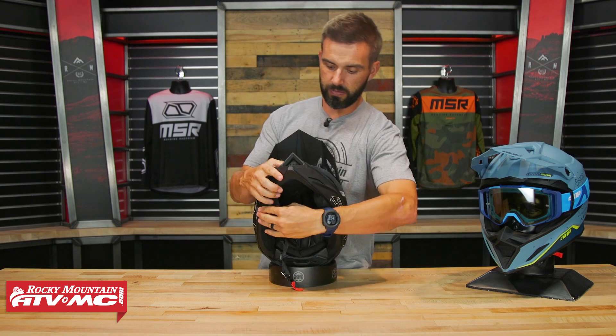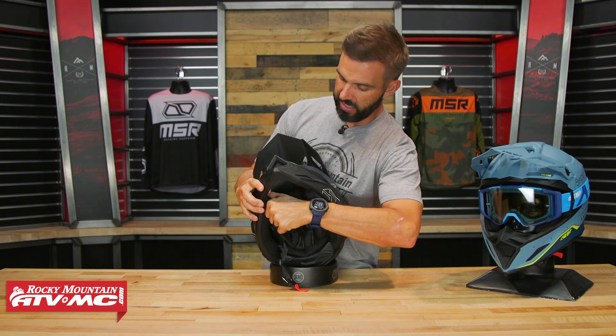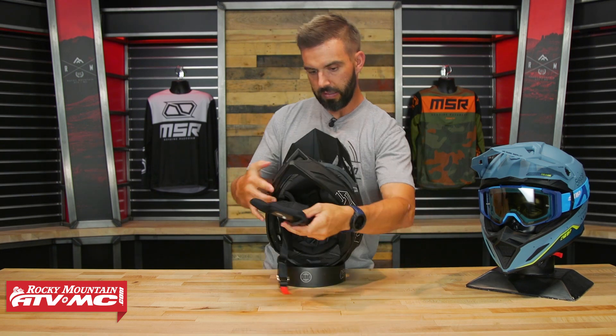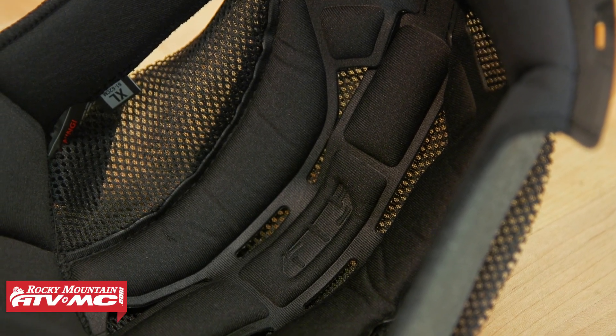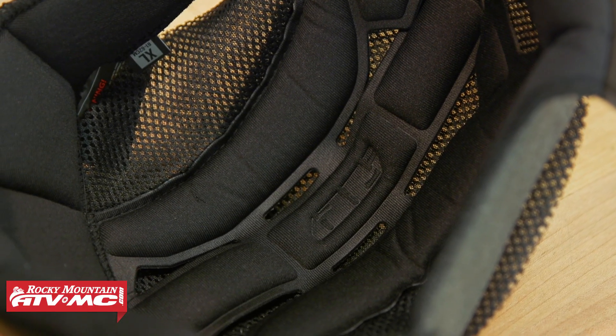As far as the comfort liner goes, pulling out a cheek pad real quick — the comfort liner on this is a very soft, comfortable material. It's moisture wicking, and like I said, when I tried this on it was comfortable.